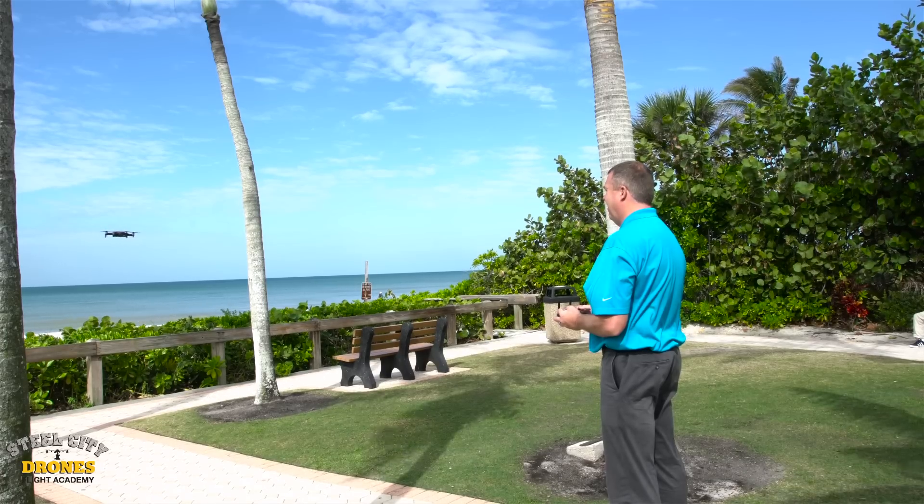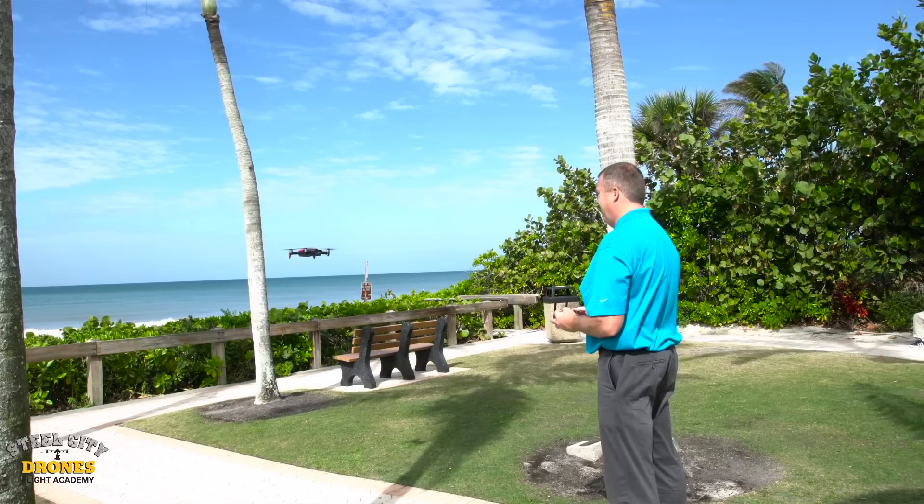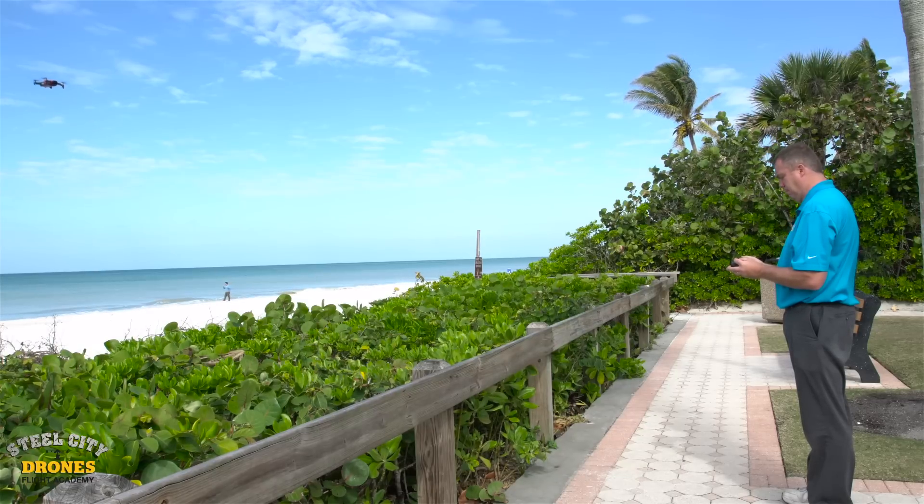We spent pretty much the majority of a day going through this aircraft and checking it out — testing it, flying it, making some video recordings, checking out the new features.